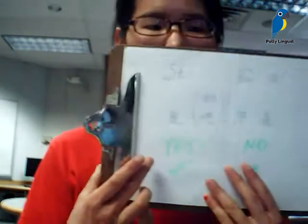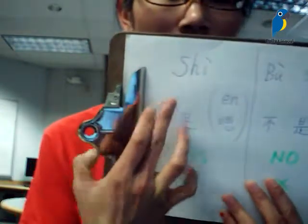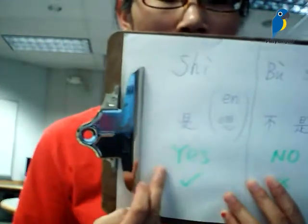Are there any other gestures for yes and no? So the answer is that in the Chinese language and Chinese culture, to say yes, we do the same as English — we do this up and down to say yes. So yes in Chinese is shì, which means yes.